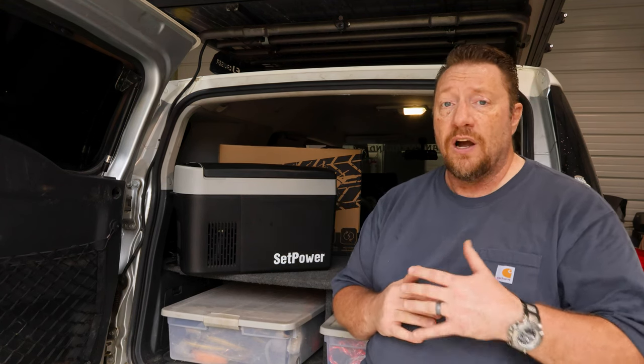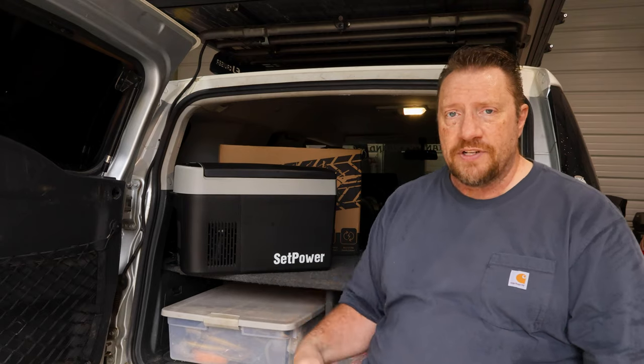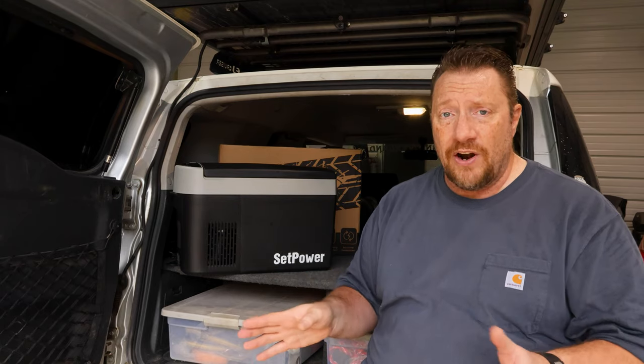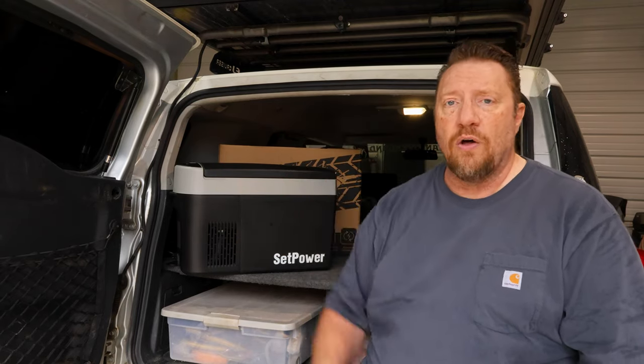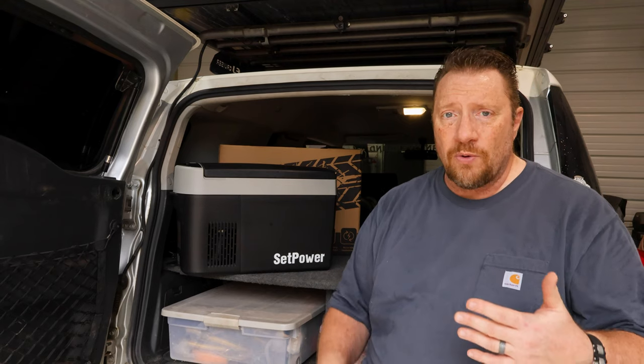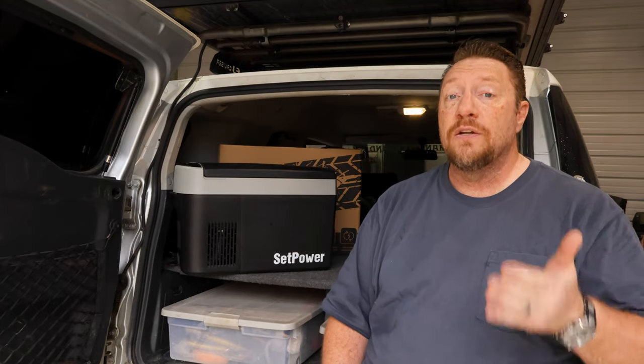We actually took this with us a couple of weeks ago on a trip up to Cincinnati — not in Janky, it was in Marla's Lexus — and we were able to throw this guy in the back seat. It took very little room. She's got a cigarette lighter plug in the back, we plugged it in, it stayed nice, and we had cold drinks for the whole ride all the way up there. You can always stop at the store, but it's nice to just say, hey honey, can you grab me a soda? We don't have to stop; you're making time.